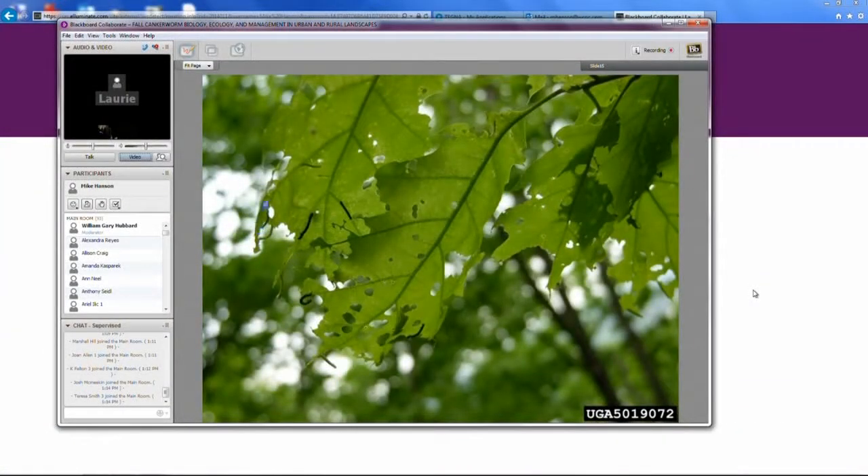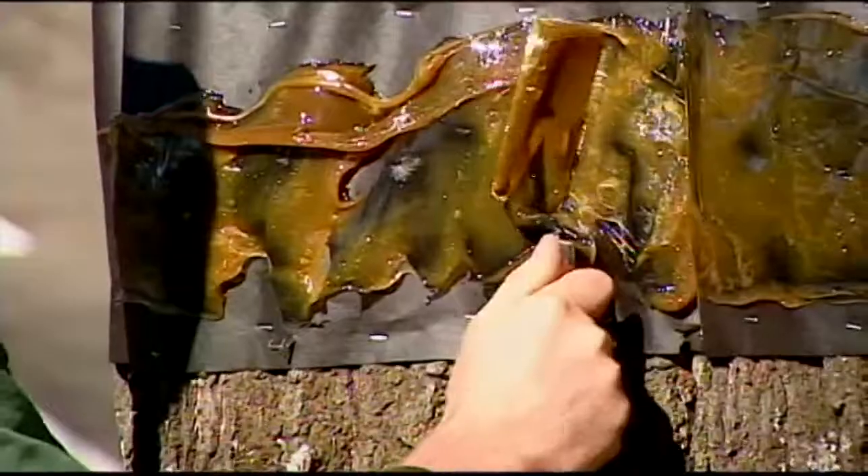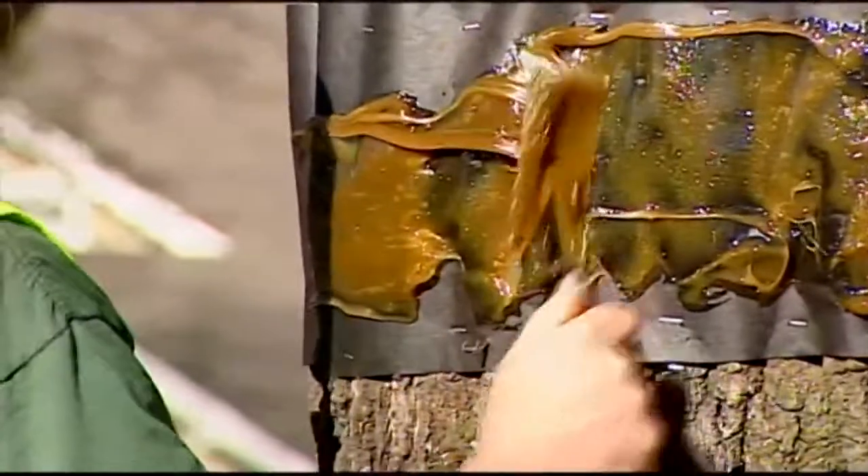All these are canker worms feeding on one of these leaves. A reminder today to start planning for banding, saving your trees from a yearly pest. Tree experts say homeowners should start banding in the first week of November.